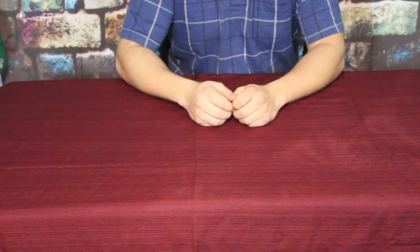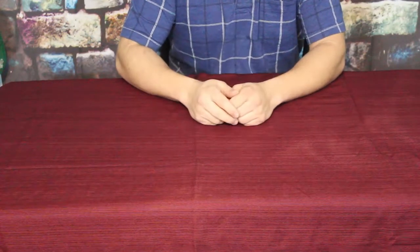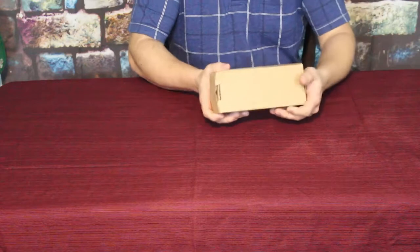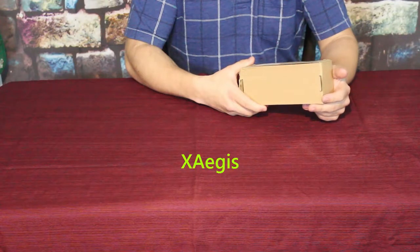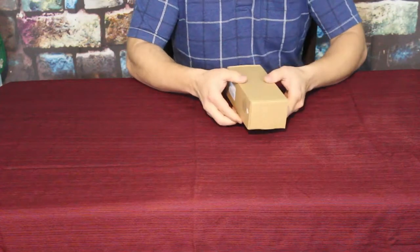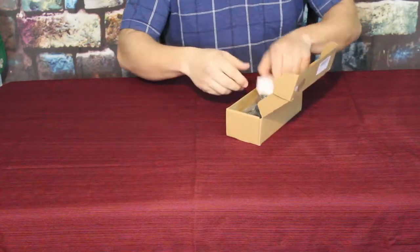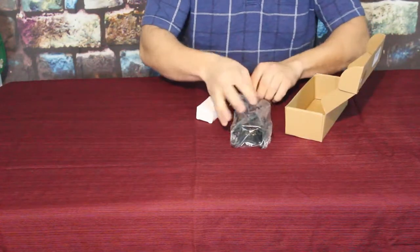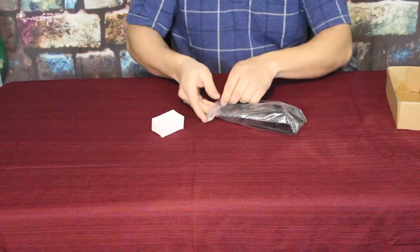Hello everybody, welcome back to the World of Me. My name is Cougar and this is another episode from the Amazon review series. This was another requested review — we have another company that wanted us to check out another product of theirs. This is by X Aegis, spelled X-A-E-G-I-S, and this is another rifle bipod — a different style than the one we had previously.